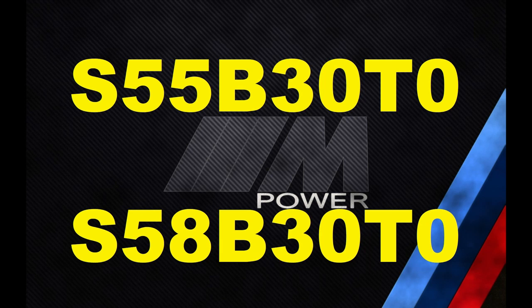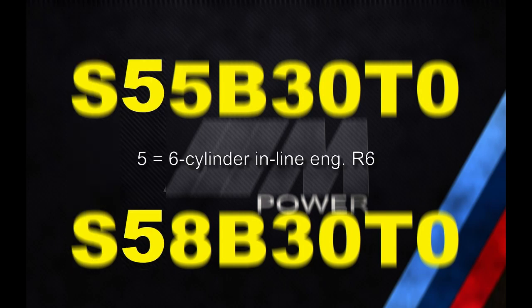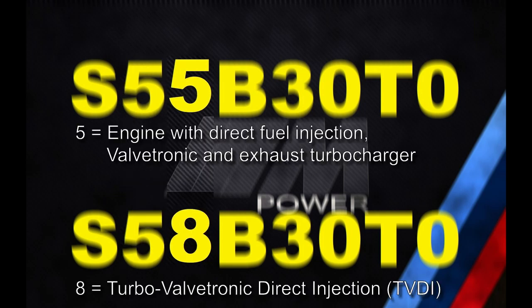Please look at my S58 versus B58 video for a comprehensive description of what the designations mean. In summary: the first letter, S, means the developer is the M Division; the second letter, 5, means it is a six-cylinder inline engine; the third letter — 5 in the case of S55 — means a combination of exhaust turbocharger, Valvetronic, and direct fuel injection; and 8 in the case of S58 means TVDI engine. However, the combination of exhaust turbocharger, Valvetronic, and direct fuel injection is also known as Turbo Valvetronic Direct Injection, or TVDI.